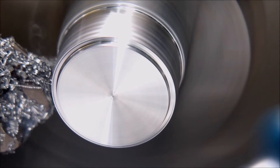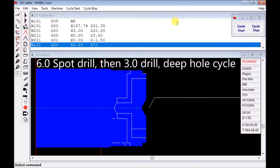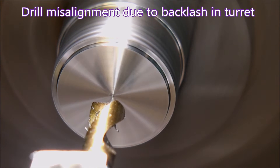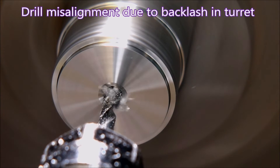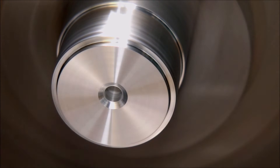Here we're using a six mil spot drill followed by a three mil stub drill for drilling the hole. These are both held in the turret. I know I keep apologizing for my turret having backlash, but it's there, and until I fix it, getting tools to be on center is almost an impossibility.